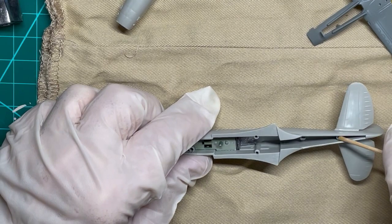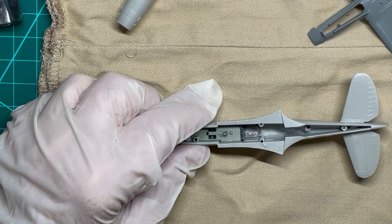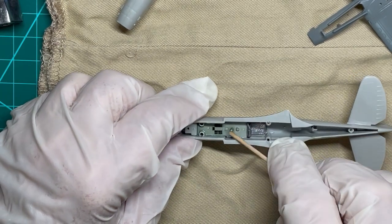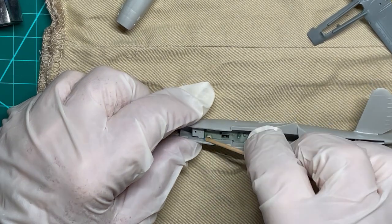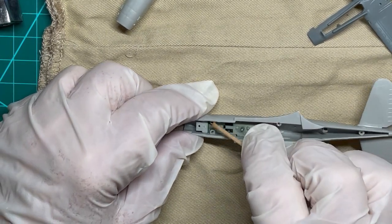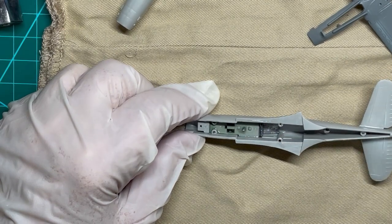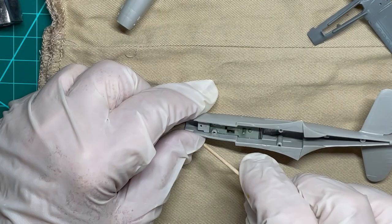Now you are ready to cement the underframe with the wings into the bottom of the fuselage. Note the tight fit of the pins used to position this part. I did not put in the struts and braces as I want to paint the bodies first with the appropriate colors.